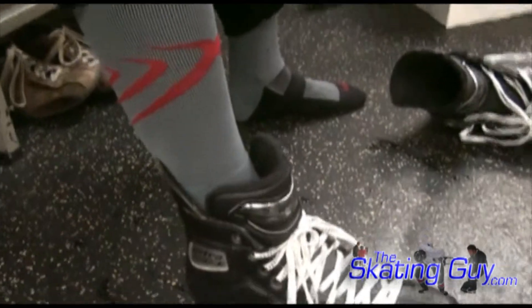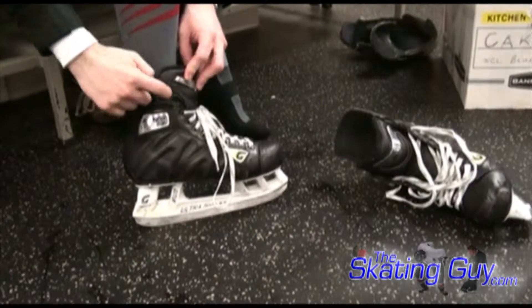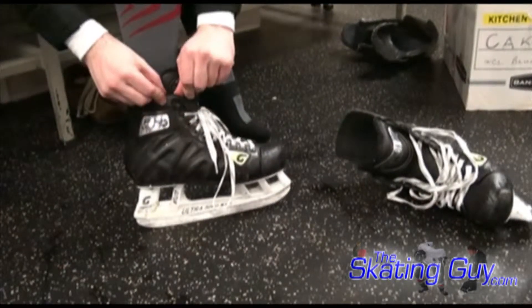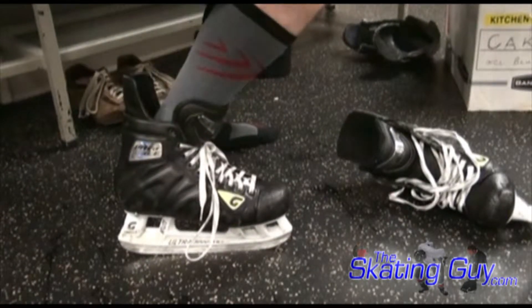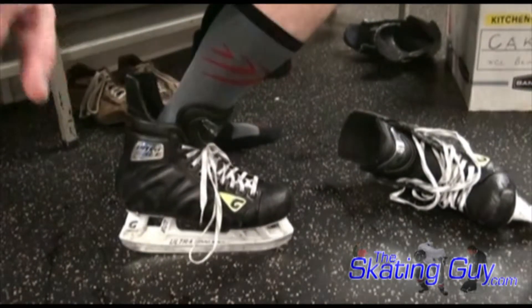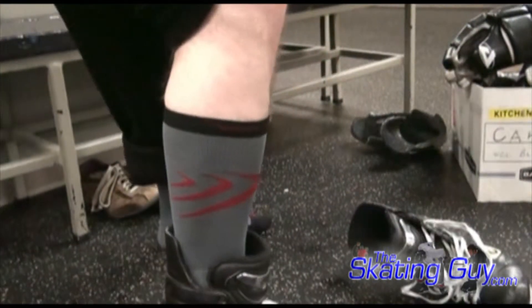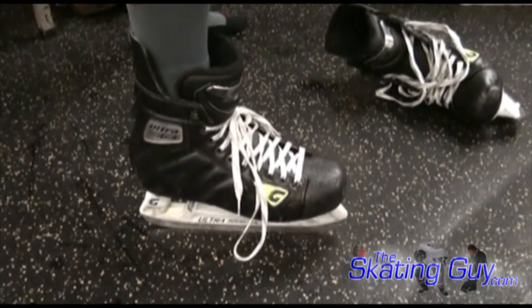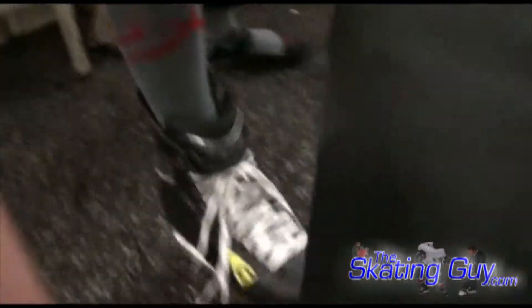Let's show you on my foot here. You can see it's short here — that last one's not laced. What that does is you can see how far I can lean forward with my shin there. You can really see how much lean I get on my shin, and you can also see how much free movement I get in my ankle.